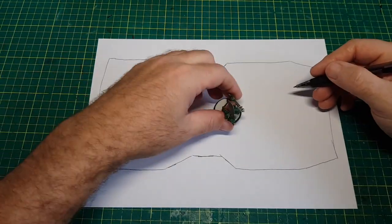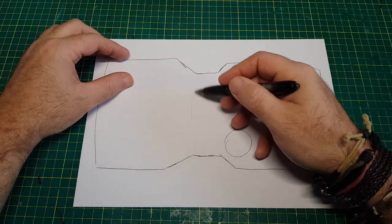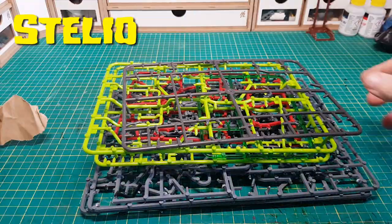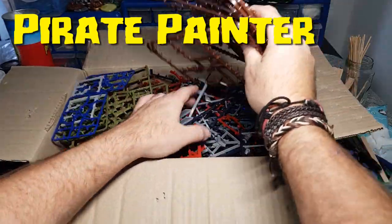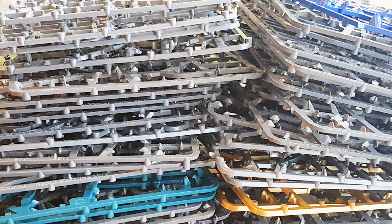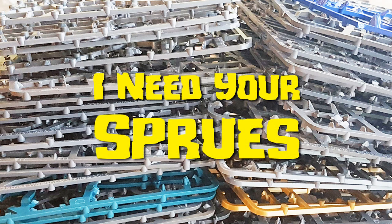Before I get going I just want to thank the following people for sending their sprues in to me, as without these sprues I wouldn't have been able to make this vehicle. A big thank you to Stelio for sending this box of sprues — there are some non-GW sprues here so I'll save those for something else. And a big thank you to the Pirate Painter for sending this huge box of sprues in — there's a link in the description if you want to check them out. I would say these will keep me going for ages, but after this build I've got very little left. So if you have any sprues lying around gathering dust in some old closet, I would certainly love to have them so I can make more things and do more top ten videos of what can be made with sprues.